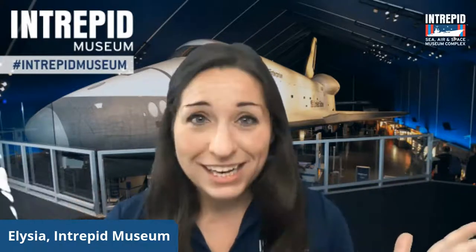Here at the Intrepid Sea, Air and Space Museum, our mission is to honor our heroes, educate the public, and inspire our youth. Today we are going to be talking about aviation and how the designs of airplanes allow them to fly way up high in the sky.